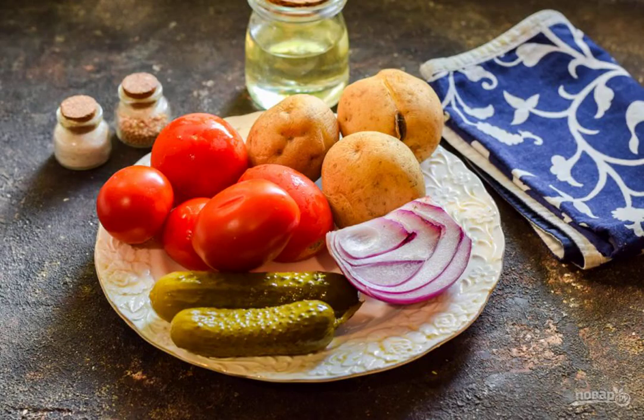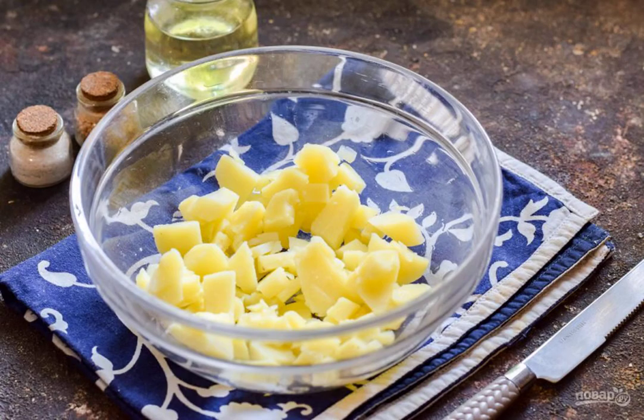Prepare all the ingredients. Boil the potatoes in advance in a uniform, cool and peel. Cut the potatoes into small cubes and transfer them immediately to a salad bowl or into a deep container.